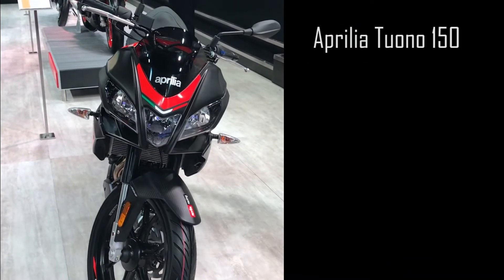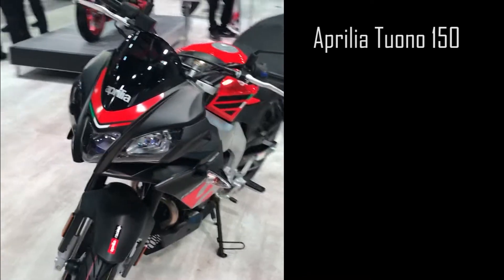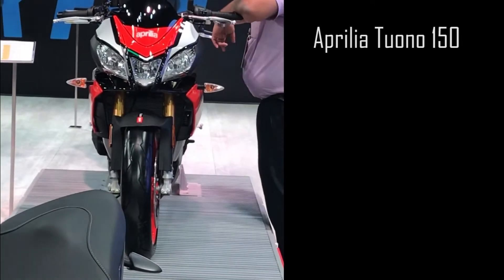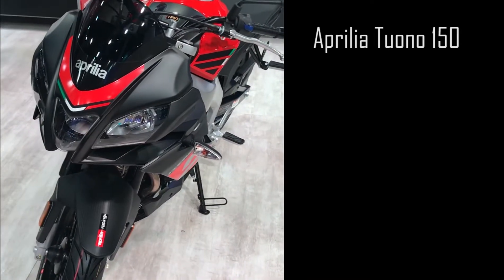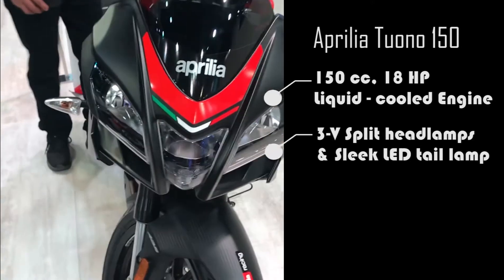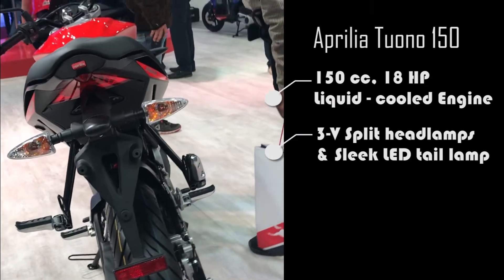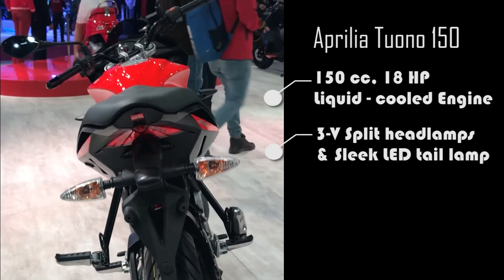This is the new Tuno 150 which has been derived from the Tuno 1000 that you can see at the back. It looks quite the same and this one has a 150cc engine. This bike looks pretty good. It has a sleek LED tail lamp which looks quite good.